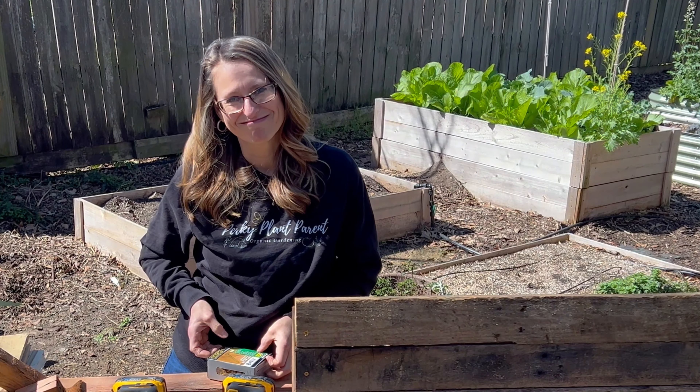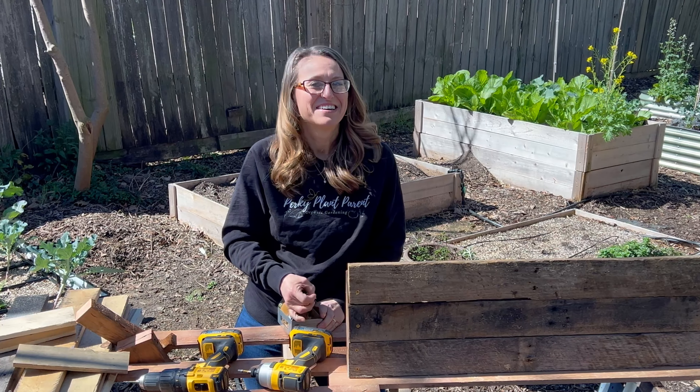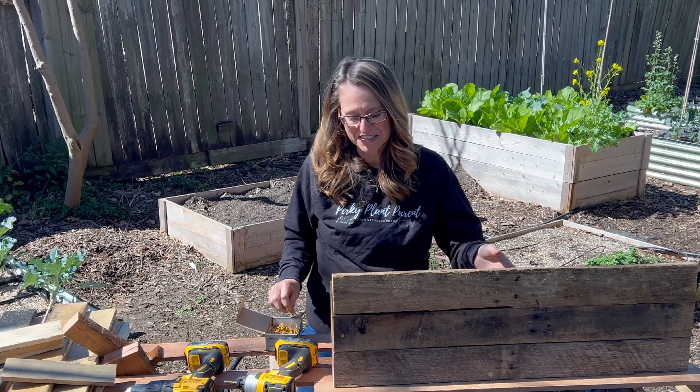It's also been a couple of days since we filmed — we had some rain come through, so we weren't able to finish up the next day.